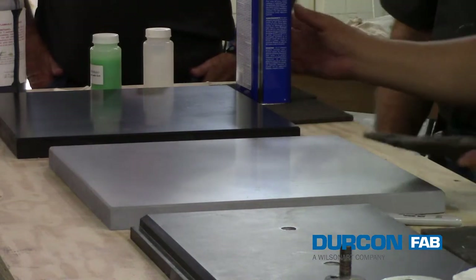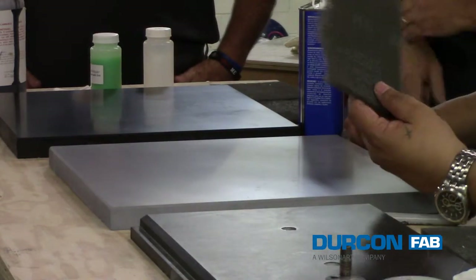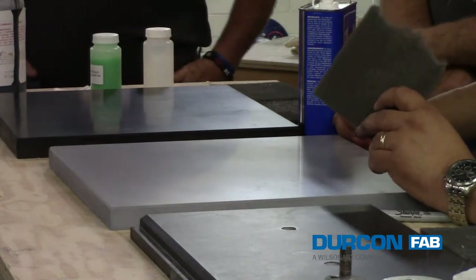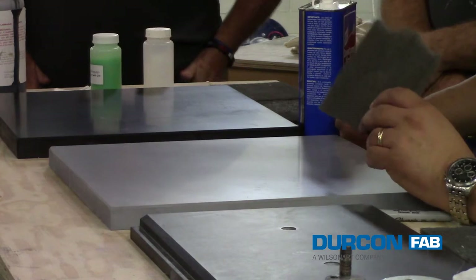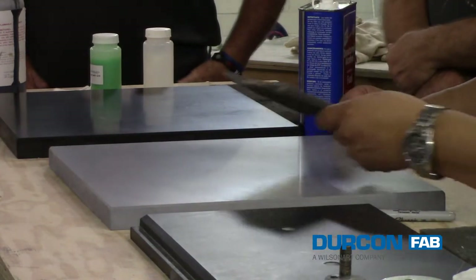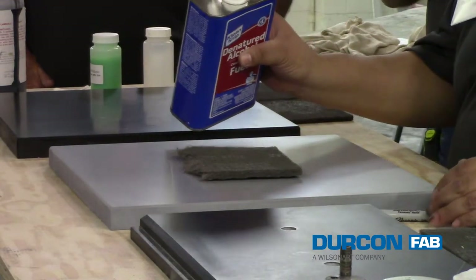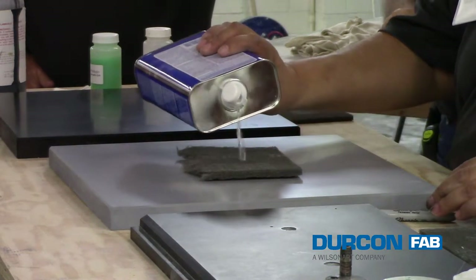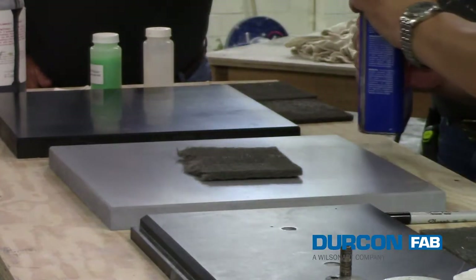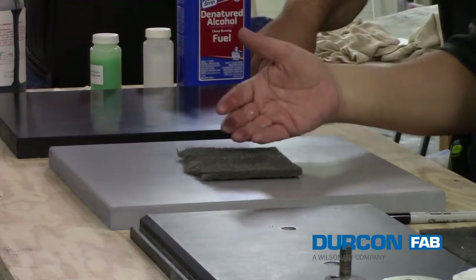One of the ways you can remove the marring — as you can see how I did this top here — is you can get a gray scotch-brite pad. You can find these at Home Depot. We use scotch-brite pads on our molds in the back. I don't know the exact brand name off the top of my head, but it's a gray pad. What you'll do is put that on there, and the trick is to make sure you soak the pad. You can use denatured alcohol. You do not want to apply any pressure yourself.